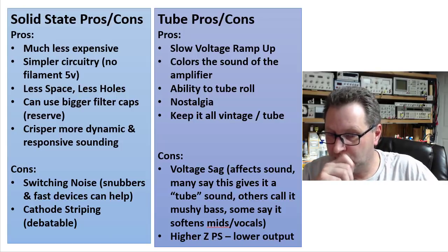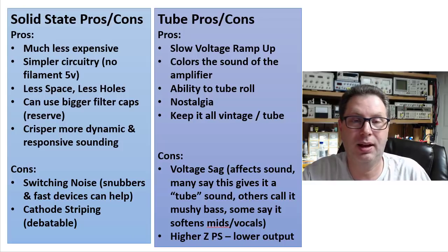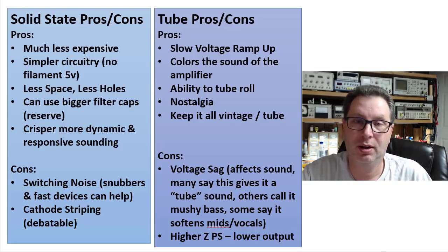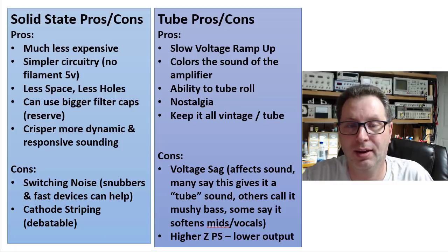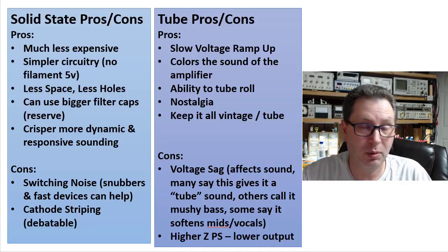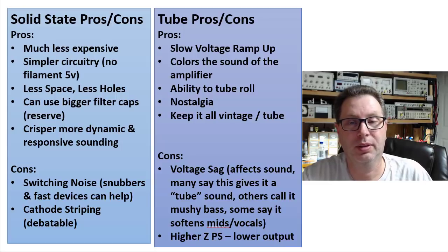You also have a higher impedance power supply with a tube rectifier, which means lower voltage output from the same power transformer. For example, with a 700-volt center-tapped transformer you might get 40 to 50 volts more out of a solid state rectified unit than a tube rectified one. That ultimately means more B+, and if your tubes can handle it, more power output going to your speaker.